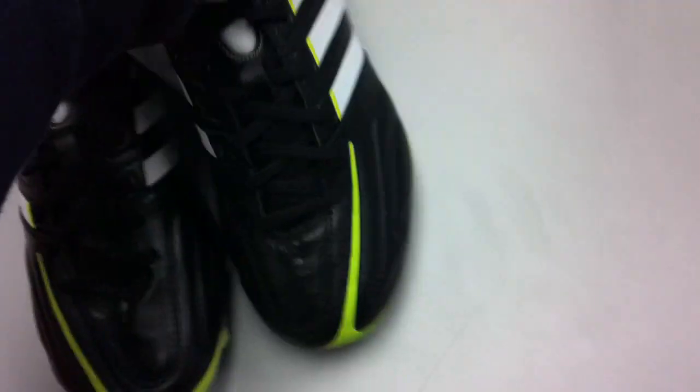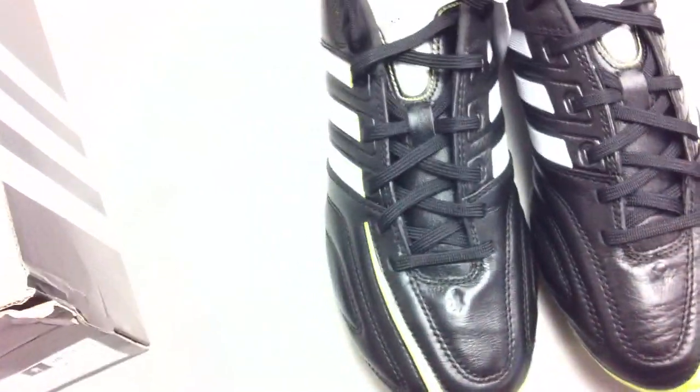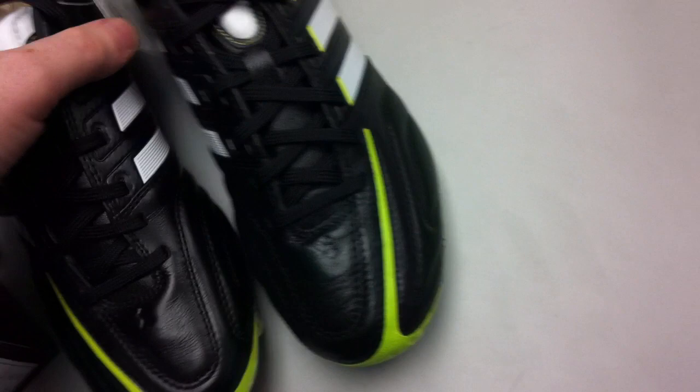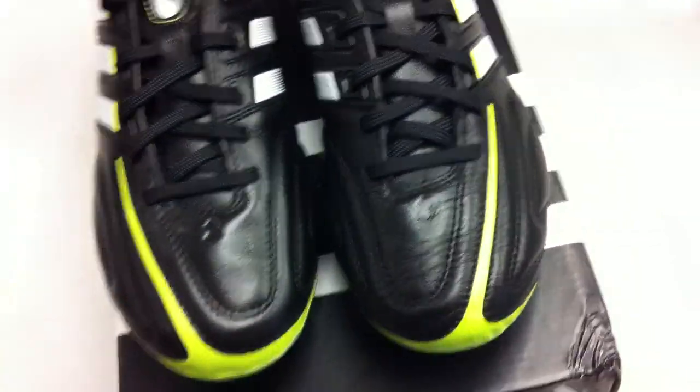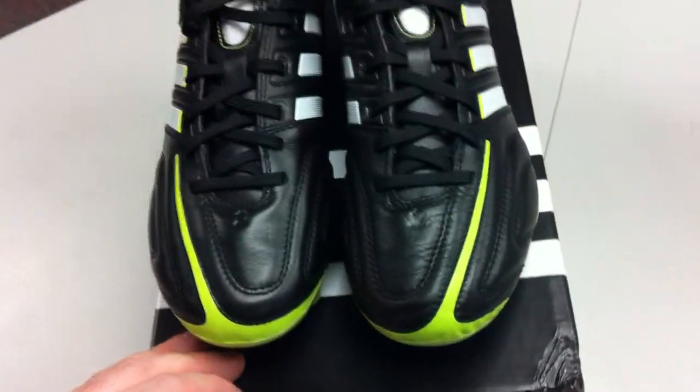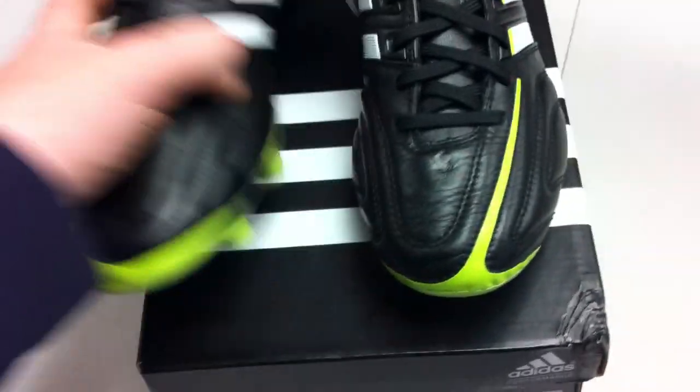This is the first offering in the Adipure line that is entirely — with the exception of the Adipuestra — entirely mycoach ready, as you can see. We're told by this time next year everything in Adidas' line will be mycoach ready, and that may actually be sooner. But anyway, here's your new Adipure 11 Pros.